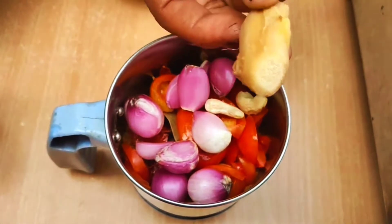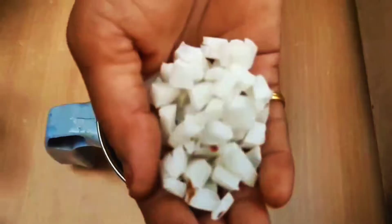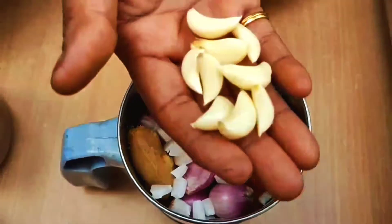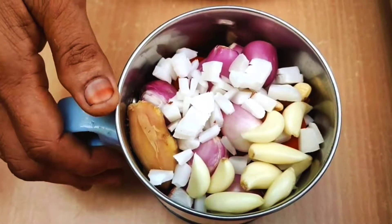We put the ginger in the pan. We cut the ginger in the pan. We cut the fine paste.